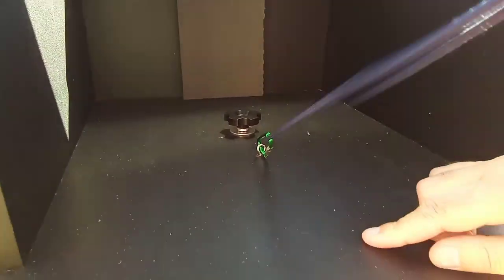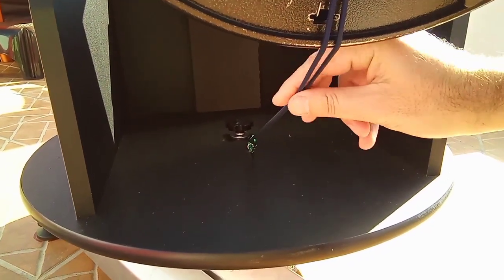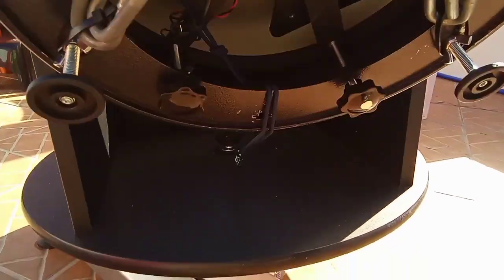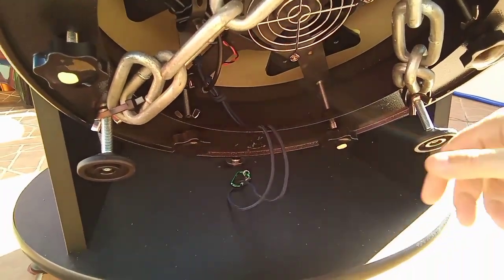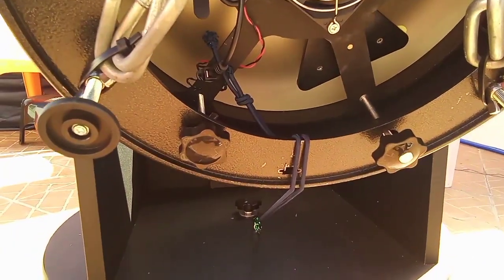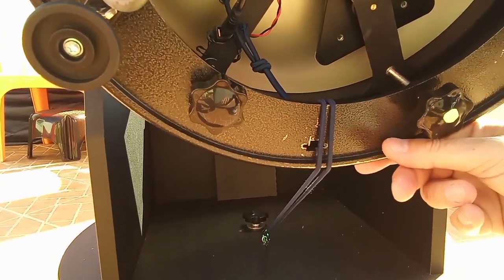It's a simple double bungee cord. What it does is: when it's moving to the zenith, you see it makes no tension. But when I move the latitude down — much down — it makes much tension. So it keeps the balance.